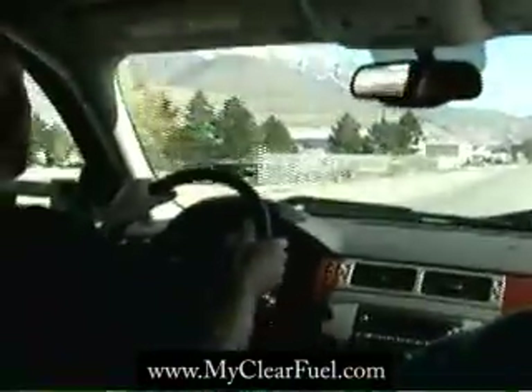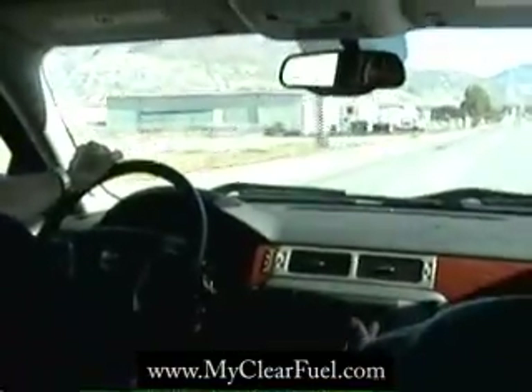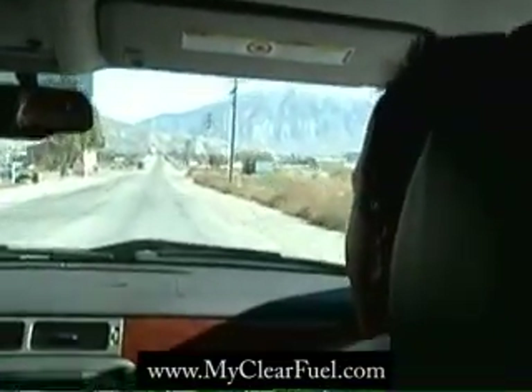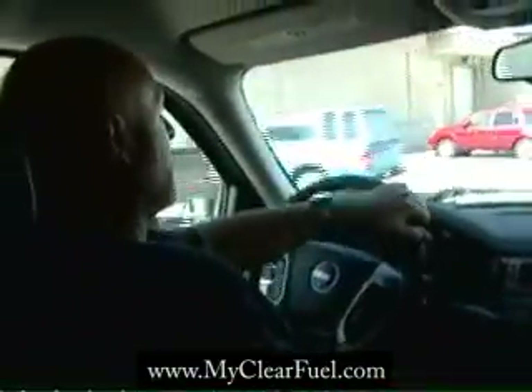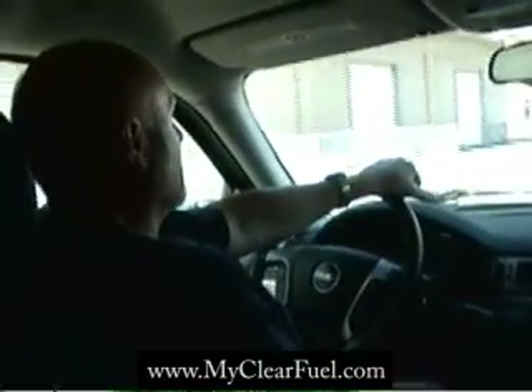Another thing you notice is that we're not throwing all that smoke. Traditionally a diesel, when you get on it that way, starts to throw emissions quite a bit — throwing unburned fuel — and we're not throwing unburned smoke. So that's a huge benefit for folks also. They're going to get really tough on guys that are chipping their diesels and belching all that black smoke, so that's going to be a positive.